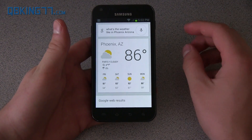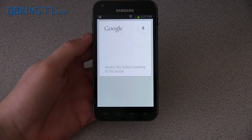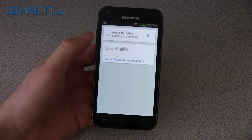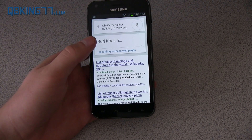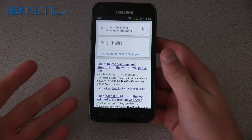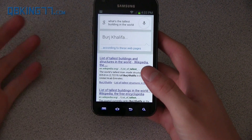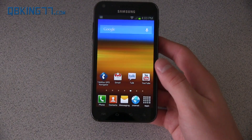You can ask Google Now so many different things. For example, asking 'What's the tallest building in the world?' it answers: Burj Khalifa. I actually have a video talking about cool things you can ask Google Now — I'll link to that in the description. So Google Now is another awesome update included with Jelly Bean.